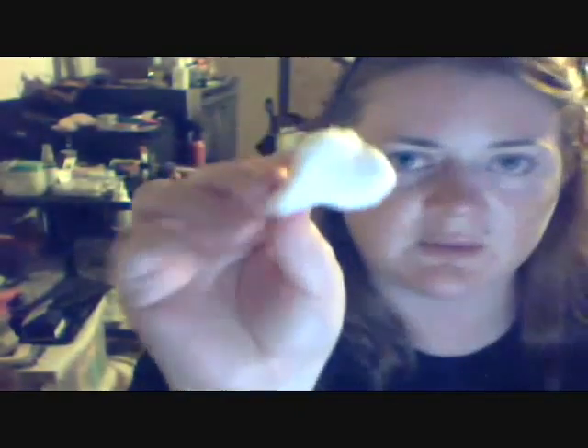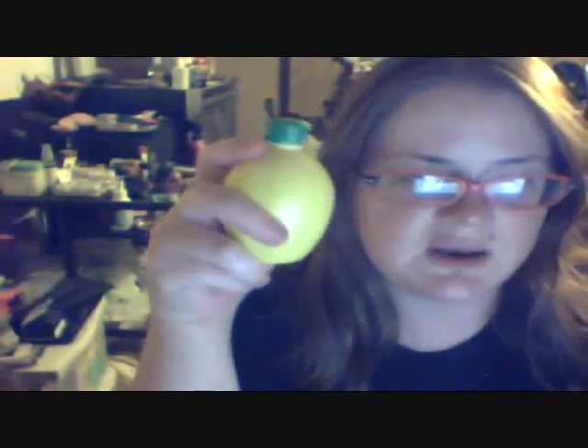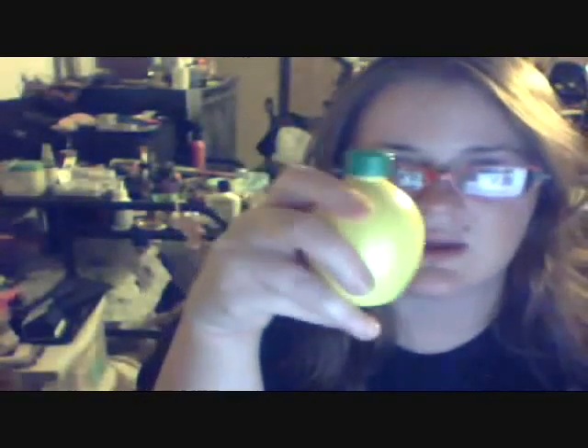I just wanted to be able to show you how much this really does get out. It does tone up your skin and it feels really good — it doesn't feel sticky at all. So it really does work. Lemon juice as a natural toner. I think it's good to use as many natural products as you can. The less toxins or chemicals we put on our face, the better.